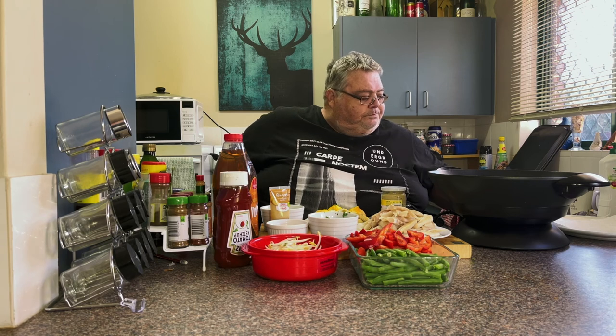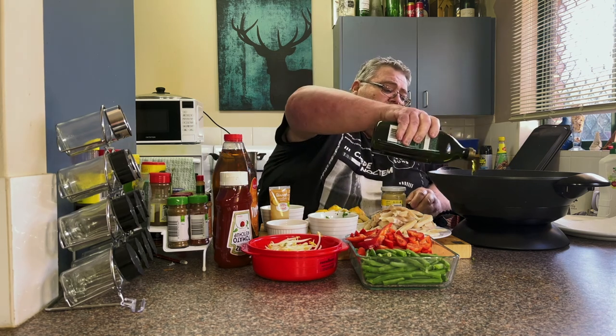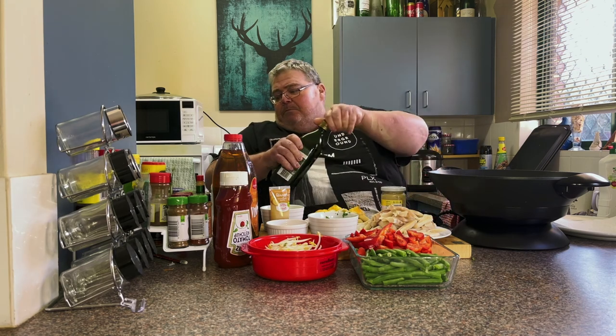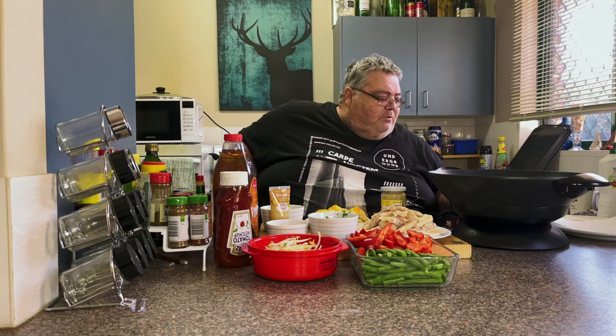So we're going to turn the wok on — I turn it on full — and basically we're going to put some olive oil in because we're going to cook our fish first. About a tablespoon of olive oil and we're going to let that heat up; won't take too long.